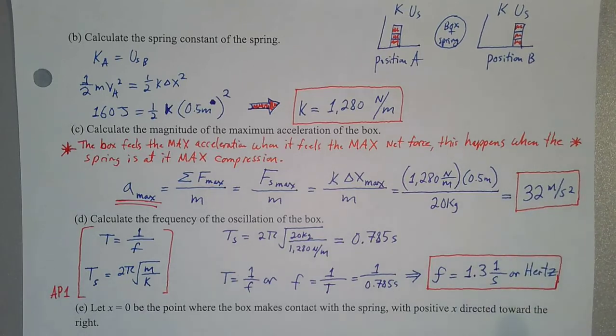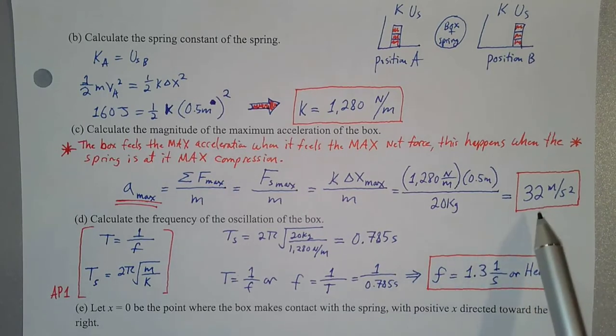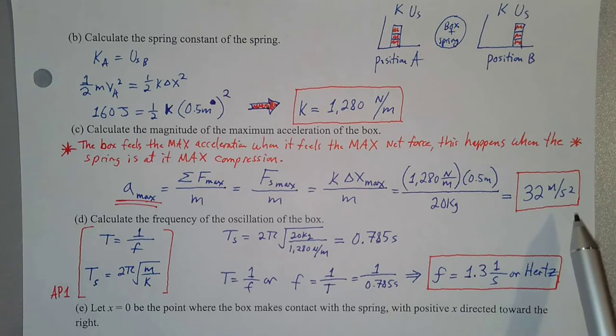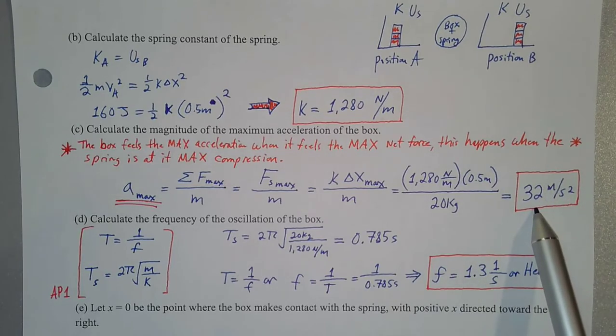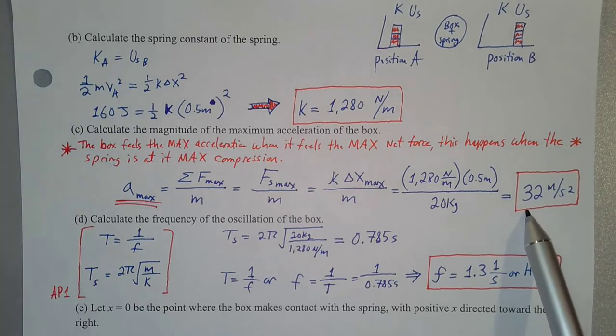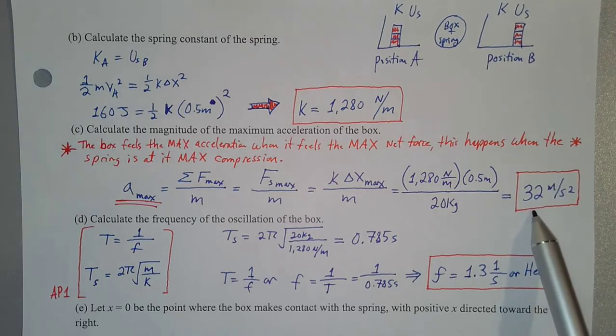Technically, that's the magnitude of the maximum acceleration, because when the box is to the right of equilibrium the spring pushes back to the left — giving a negative acceleration — and when the box is to the left of equilibrium the spring pulls back to the right. The force is always directed towards equilibrium, so 32 m/s² is the magnitude.